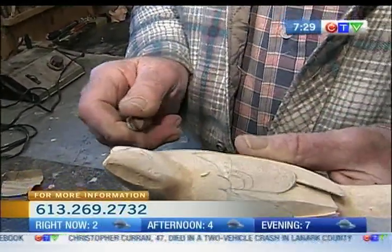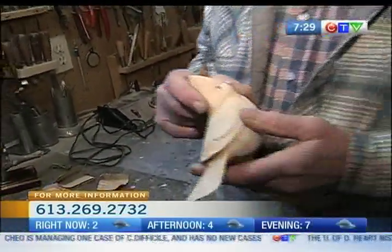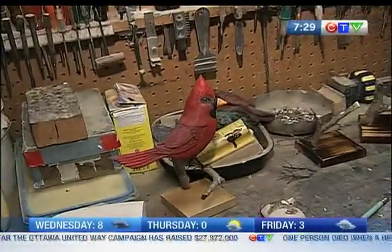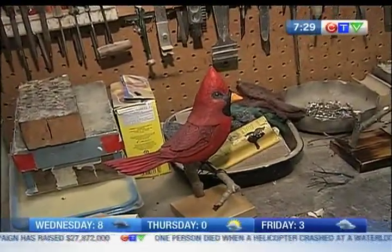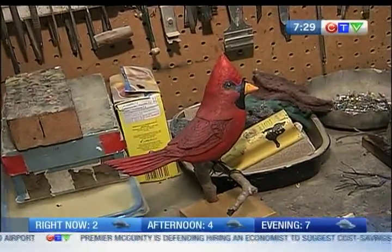How many years did it take you to perfect the cardinal? Well, I'm not perfected yet. It's a learning process. Anybody that says they're a perfectionist — they're either a liar or they don't want to learn anymore. Because you can learn how to sharpen a pencil from somebody showing you different ideas. So when you say, 'I know everything,' you've lost it. You're pretty modest, Barry. Look at the intricacy in this cardinal. Coming up later in the show, we'll show you the next steps in putting together the finishing touches of the cardinal. Don't go anywhere — that's all coming up on CTV Morning Live.